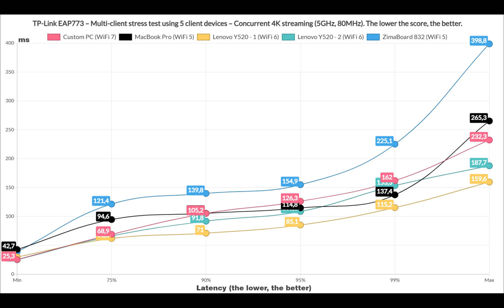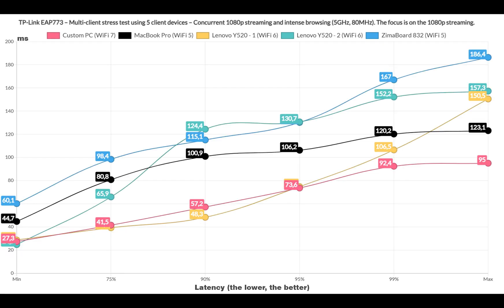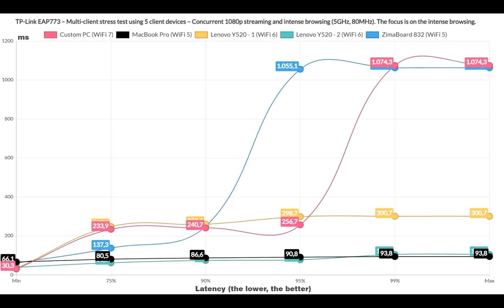Next, I simulated 4K streaming on 5 client devices and the latency was quite similar to what I saw with the Zyxel NWA-130BE and the U7 Pro, which makes sense considering all are within the same price range. I then added Intense Browsing alongside 1080p streaming, and a couple of clients did perform relatively well — not that much different from the Ubiquiti U7 Pro. The 2 Wi-Fi 5 clients actually did better than the rest with Intense Browsing, but even those performed within limits.